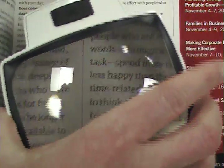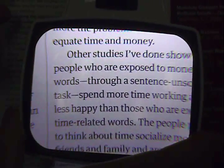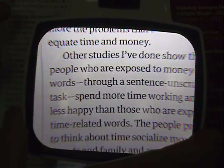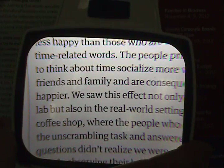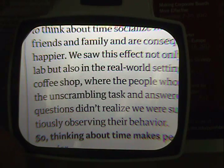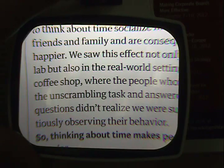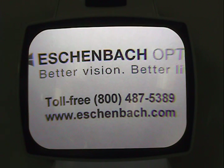The Visolux Plus is made of high quality material and as such Eschenbach offers a lifetime warranty on the product against any manufacturer's defects. All of these features means the Visolux Plus will prove to be an ideal solution for those who need an illuminated stand magnifier for reading and viewing small objects. For pricing information or to have the Visolux Plus demonstrated in your office, please call your territory manager or our customer service department at 800-487-5389.